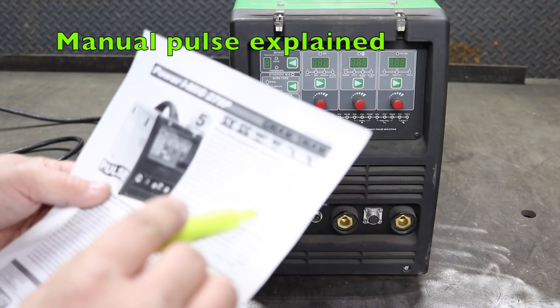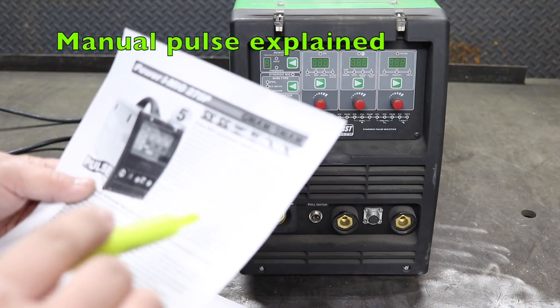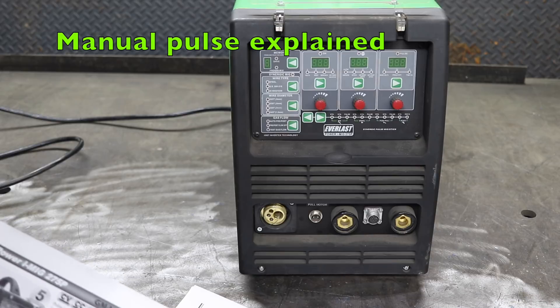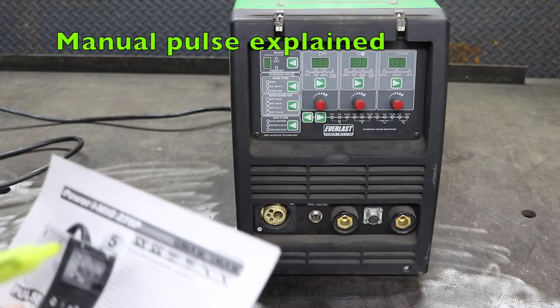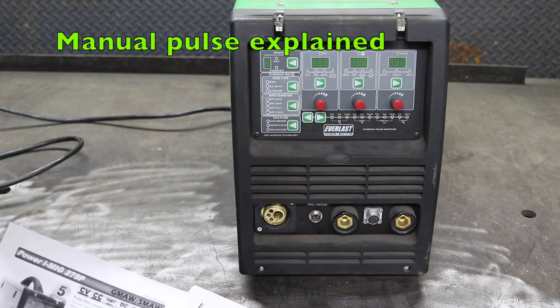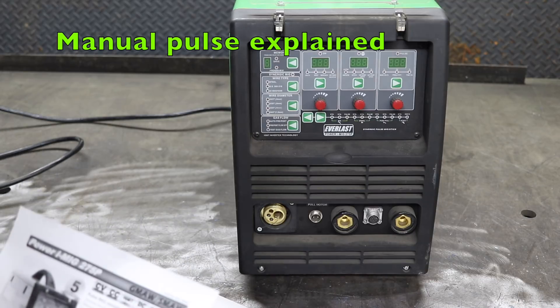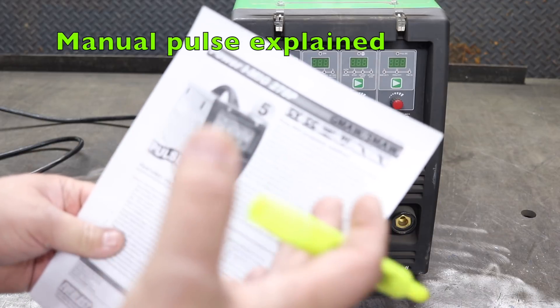The unit isn't tied to a preset program, but rather allows the user to instantly and easily make changes on the fly. Everlast is suggesting this is a fully manual pulse — nothing is factory pre-programmed and you're not tied to any presets. You can adjust everything yourself, but the flip side is that you have to adjust everything yourself. This is the key difference between a full manual pulse and a synergic pulse. On red, blue, silver, or yellow machines, the pulse is typically synergic. On this Everlast machine, it's full manual.